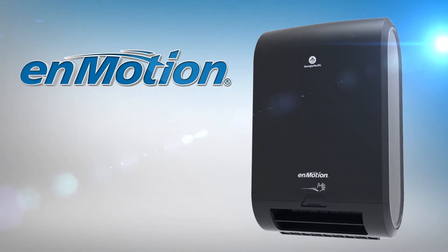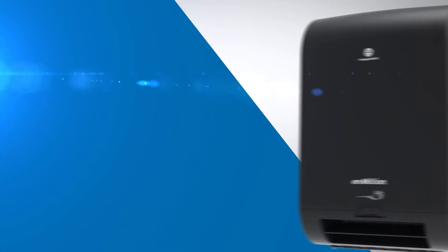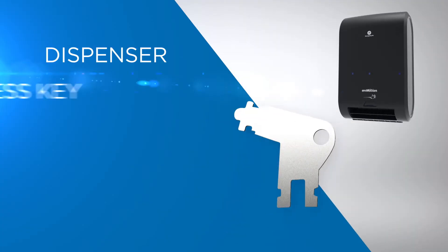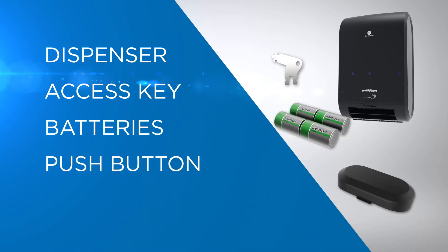Presenting the InMotion Flex Automated Touchless Roll Towel Dispenser from GP Pro. Inside the box you'll find the dispenser, access key, four D-cell batteries, push button, and manual.